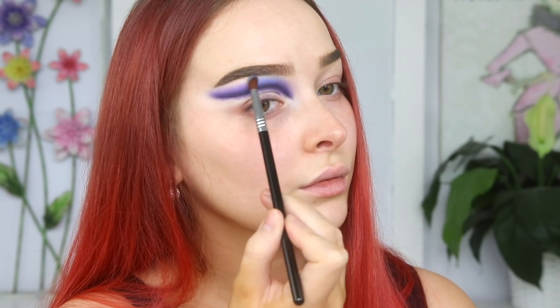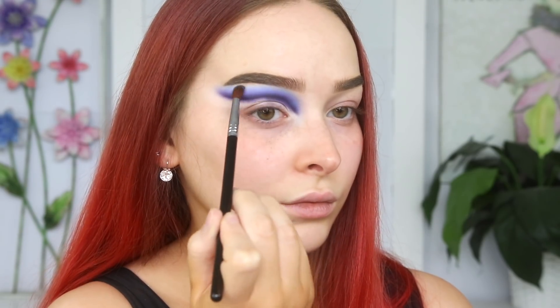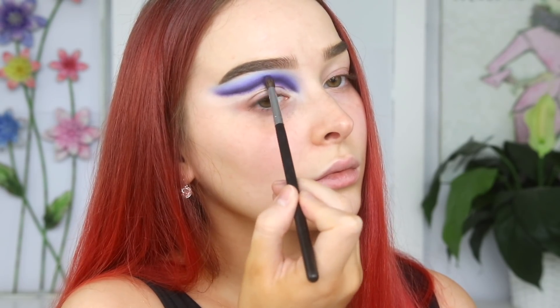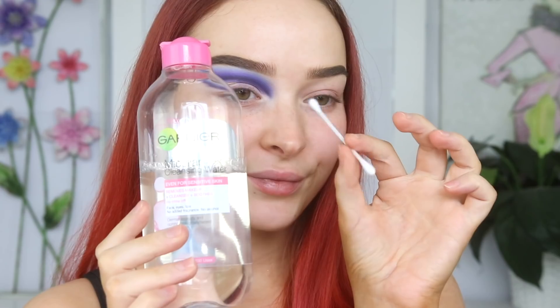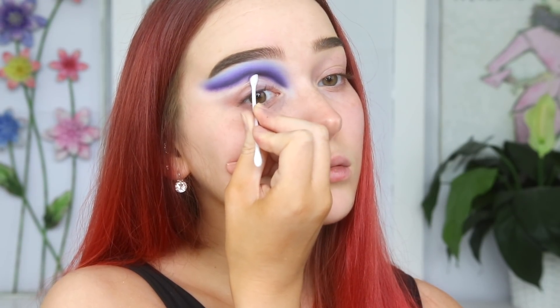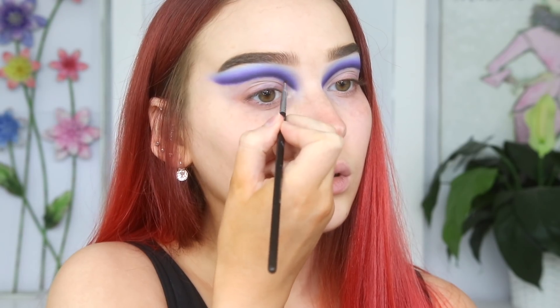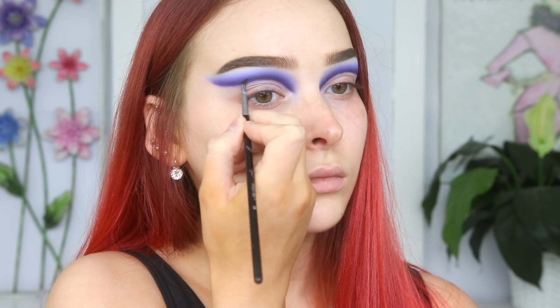The next shadow we're taking is from Colourpop — it's called Moonlit, a really beautiful pastel-y blue. I'm just repeating the exact same steps and then going back in with the previous purples to re-intensify the look so you can really see that beautiful gradient from dark to light. I'm taking some Garnier Micellar Water to get rid of any eyeshadow below that first black line, which is really going to clean up and sharpen the look. Then I decided to go back in with a little bit more black to really intensify the edge of that cut crease.